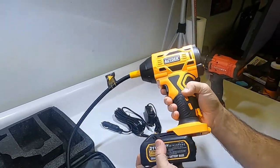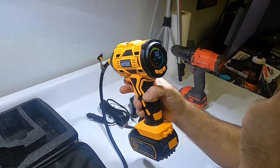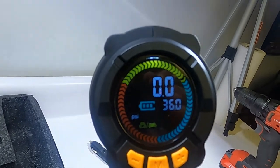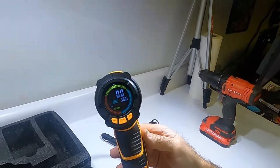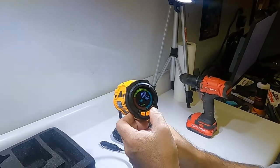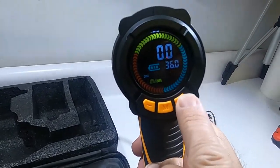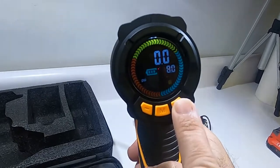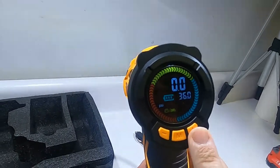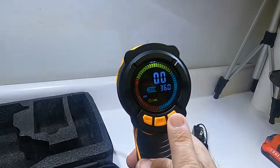Batteries in — wow, it's got a nice display. It shows the pressure. We're gonna hook it up to a car in a second. You can cycle through different applications: 36 PSI for car or motorcycle, 60 for a bicycle tire, 8 for a basketball. I'm guessing those are programmable because I don't put 60 in my bike tire or 36 in my motorcycle tire.